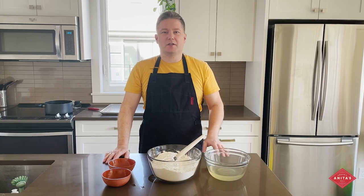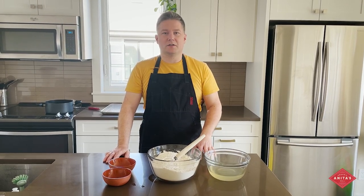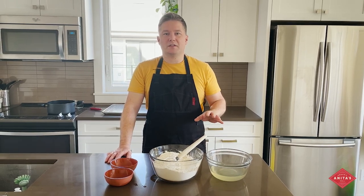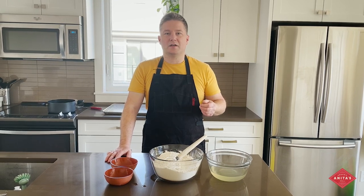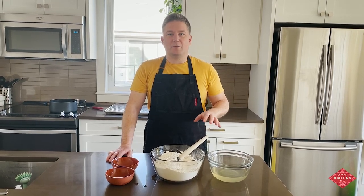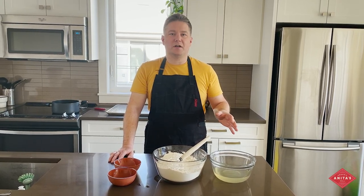One quick note about this recipe is it calls for malt flour, which is diastatic barley malt. If you can't find it, it's okay. The malt basically helps you get a darker crust on the bagel — a nice brown crust when you're baking it. It just increases the enzyme activity in the dough but it's not essential. You can find it lots of places. Brewing places might have it, and it's easy to get on Amazon. It's basically a sprouted barley that's been dried and milled.